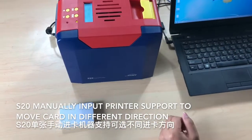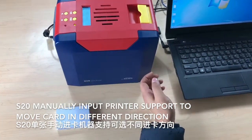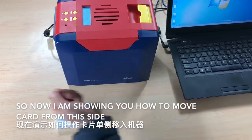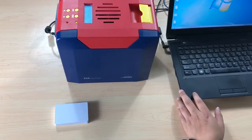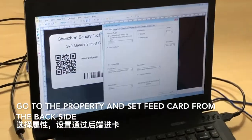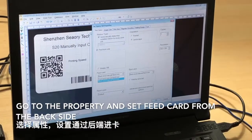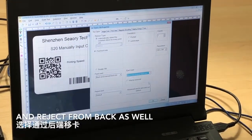The S20 manual input printer supports moving the card in different directions. Now we'll show you how to insert the card from one side and eject it from the other side as well. Do the setting in the iCard E software — go to properties and set the feed card from the back side, and eject from the back as well.